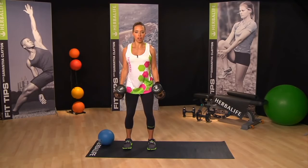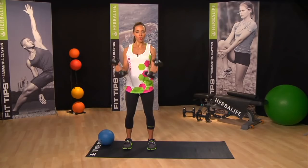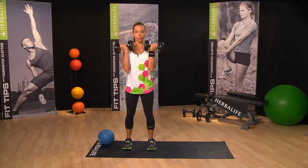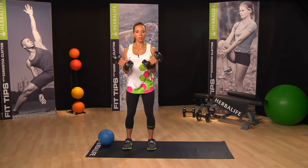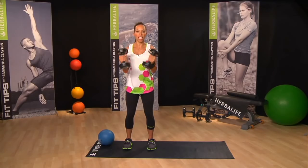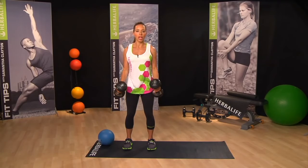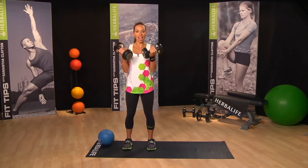Elbows are staying in to your sides — three seconds up, one second down. If you can only manage four or five, that's fine. Just really master the move of keeping the rest of your body still, making those bicep and tricep muscles work hard for you.